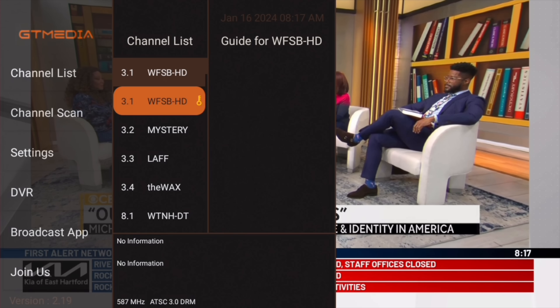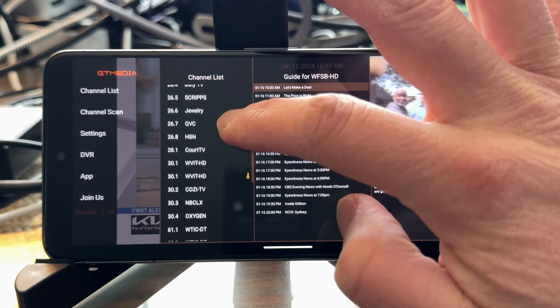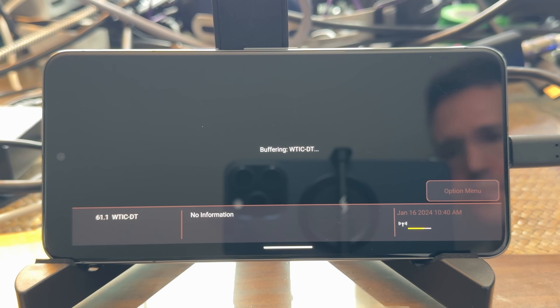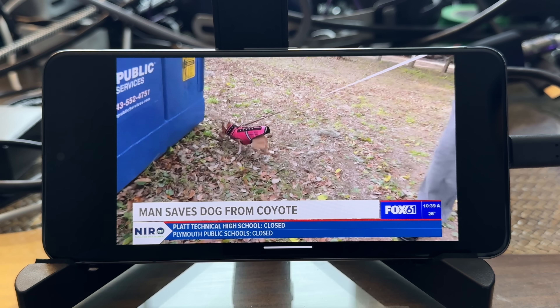If you try to tune into an ATSC3 encrypted broadcast, you will get a message on screen saying it's unable to decrypt that channel. They do hint that they might be seeking certification at a later time, but right now it only supports unencrypted channels. I also plugged it into a Pixel 8 Pro smartphone — everything spun up just fine on there. The app looks identical on the phone as it does on the television, which makes navigating a little trickier, but it works pretty well and channels came in quickly and clearly.